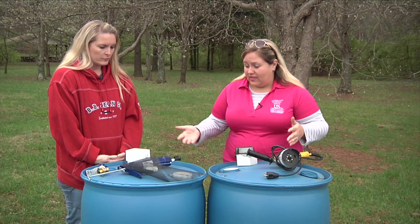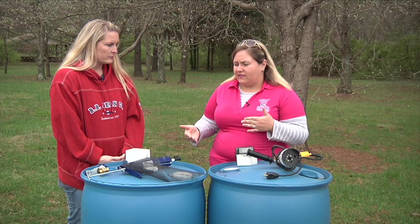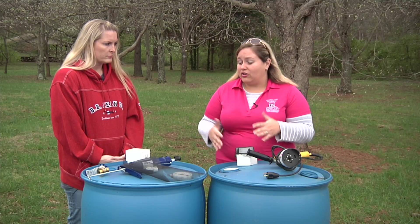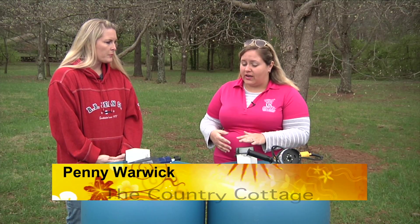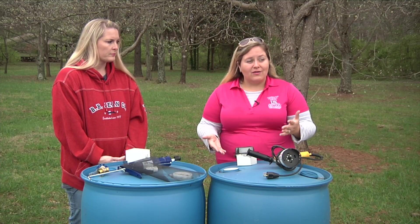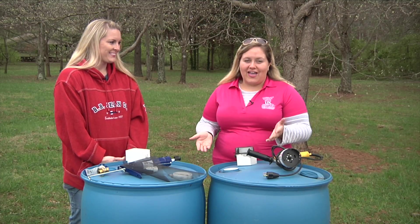All the supplies that you need we pretty much have laid out here today, and what's great about it is you can purchase all these things at your local home goods store. We do recommend if you don't feel like you can build one, you can come to our classes, but you can also purchase rain barrels. If you need recommendations on how to build your own rain barrel and can't come to the class, you can always contact your local extension office or conservation district — we have plans you can take home so you can build your own rain barrel and have a happy garden this summer.